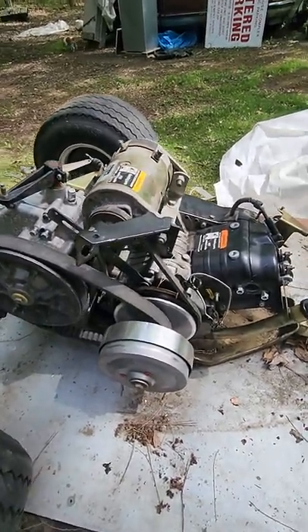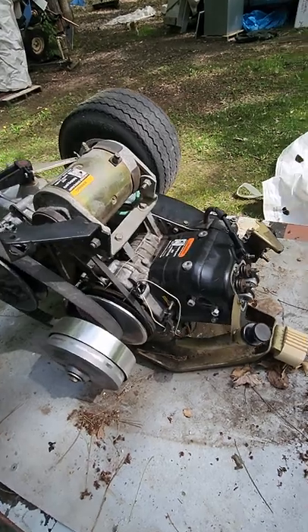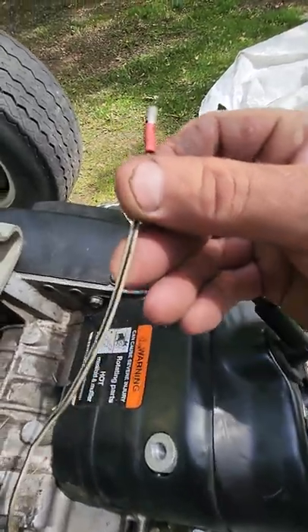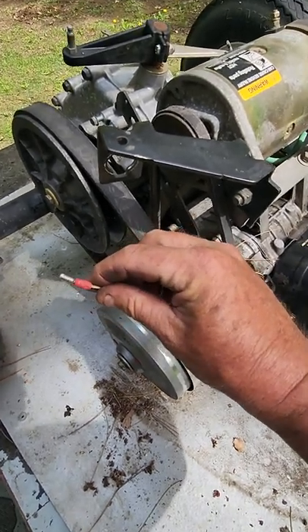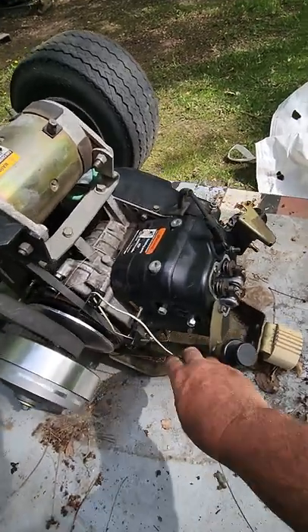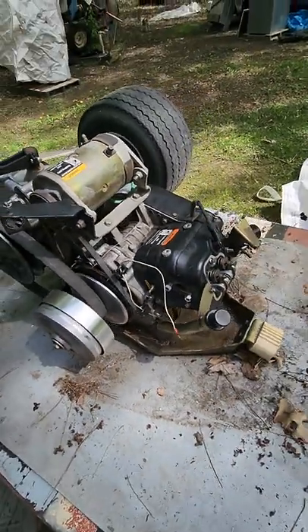Another one — everybody always asks me: how do I know if my coil's bad, or my igniter's bad? I've done a couple of different videos on how to check each of those parts. But I always want people to look at this wire right here — see the color of that. That plugs into your chassis right up to your key switch, and that makes everything go dead — shuts the entire spark process off. What you want to do is unplug this, roll the engine over, and check for spark first. That's a real easy check.